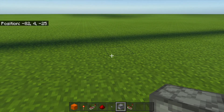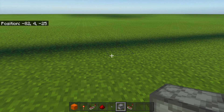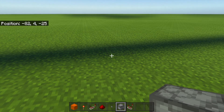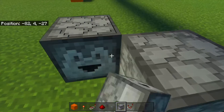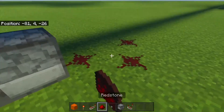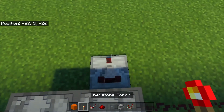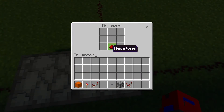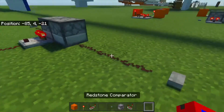The next one I'm going to show you is not really a T-Flip-Flop — it's an RS-NOR latch. But I think it still deserves to be in this video because it essentially does what a T-Flip-Flop does, but with two separate inputs. To build it, put two droppers facing into each other with an input going in on each side, a comparator taking an output on one side, and just dump an item in there.